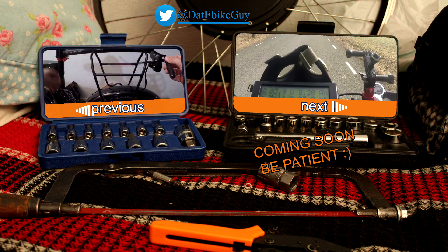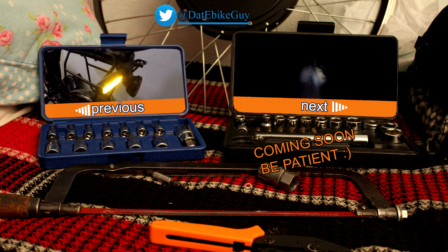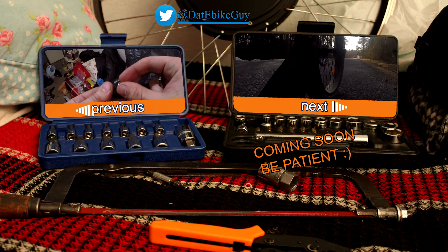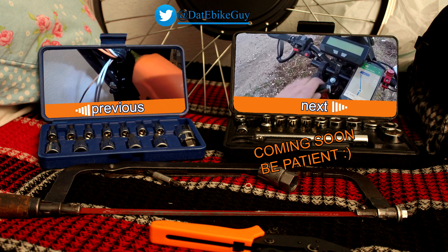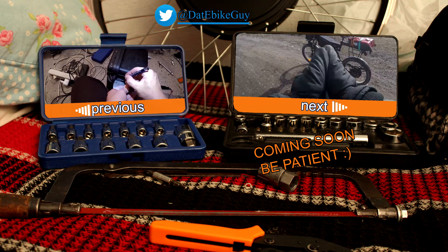So the bike is ready for the first test drive. We'll be right back.